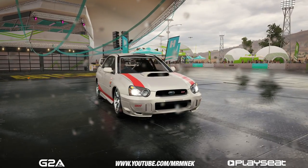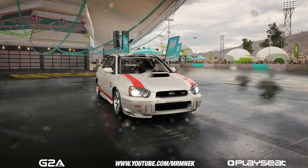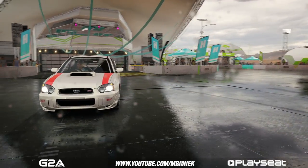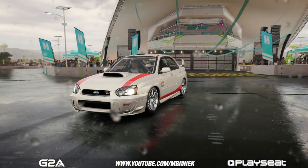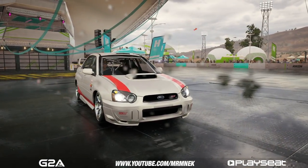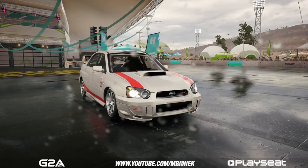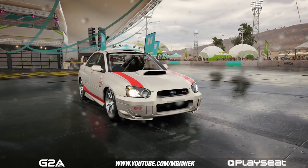Welcome back to another video. Today I thought I would do something different on my channel because I've had lots of requests asking how do I do professional photos on Forza Horizon 3, so I thought why not do a tutorial and show you the best spots and the best settings. Before getting into this video, if you enjoy it give it a like.